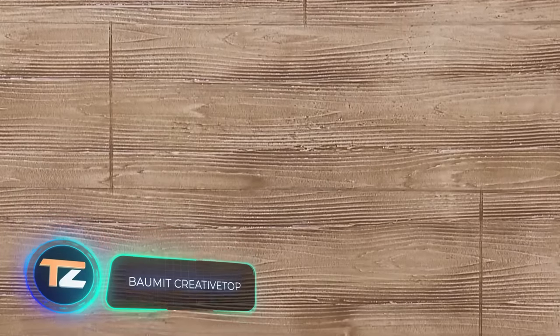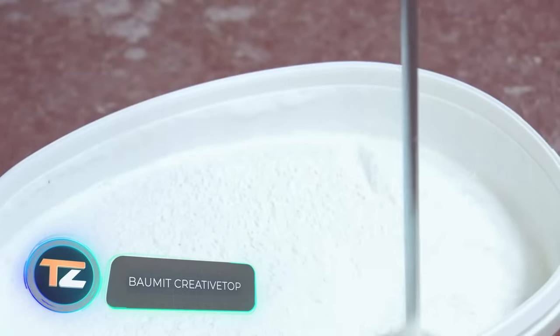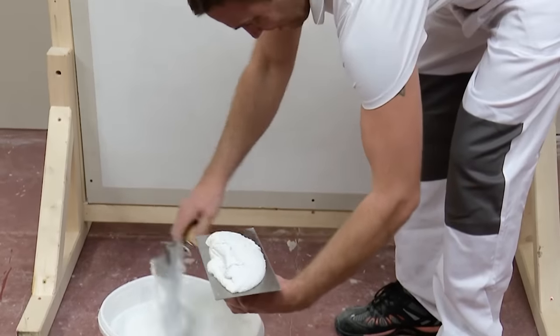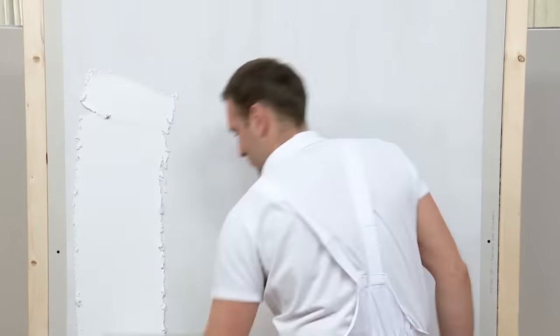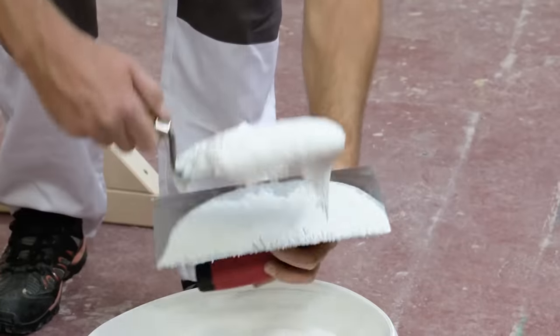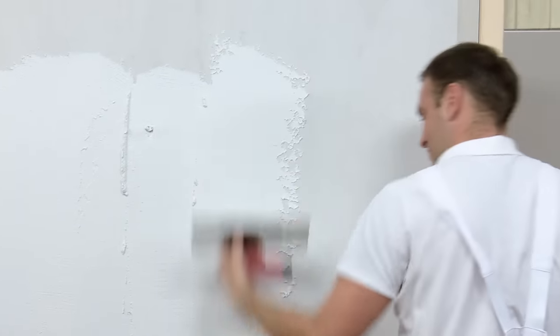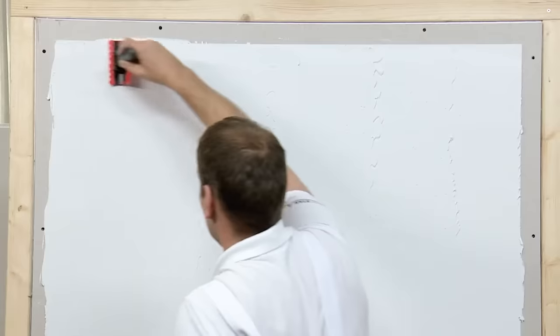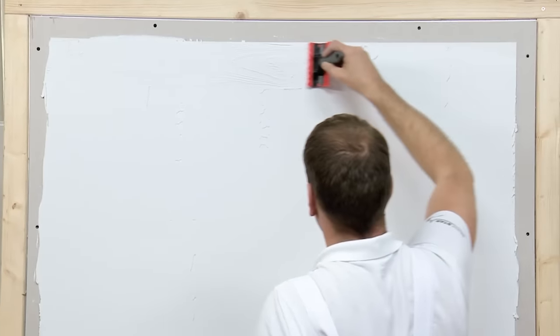Balmit Creative Top. Today, more and more companies offer materials for the creation of natural wood imitation, and this is not surprising because due to their accessibility and simplicity, they are very much in demand. The working process is similar to that of Al Seco, but instead of a roller to create texture, the master uses a special float.